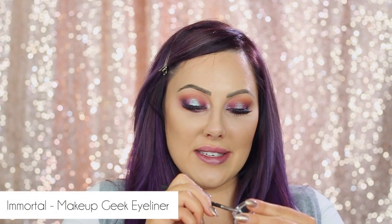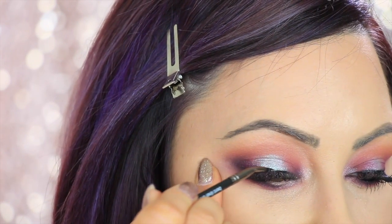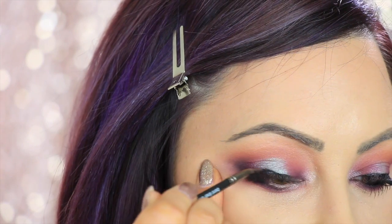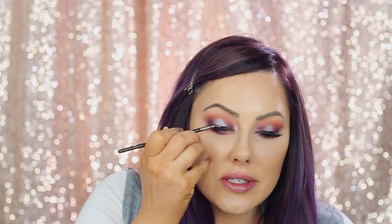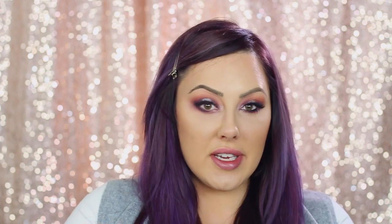Now I'm gonna take the Immortal gel liner — the dark black one — and the bent liner brush to just line the upper lash line. We're gonna do just a little wing; I don't want too much of a wing because I want the focus to be on the halo technique, that pop of color in the center of the lid. Then take your eyeliner pencil, dip it into the black gel liner, and line the waterline just to ground everything and make it a little bit darker.